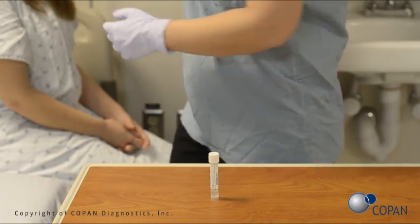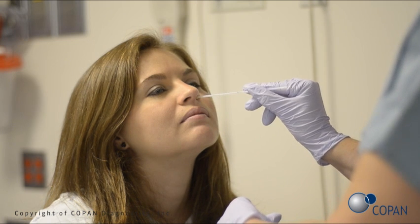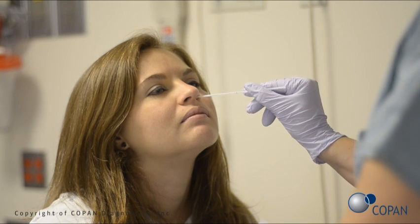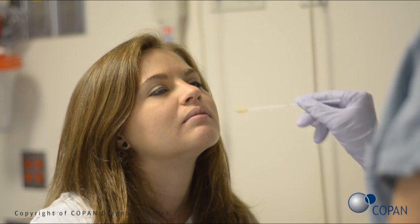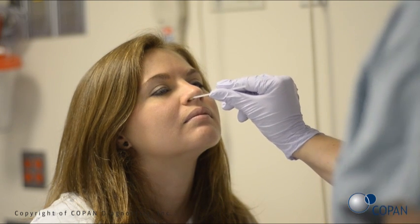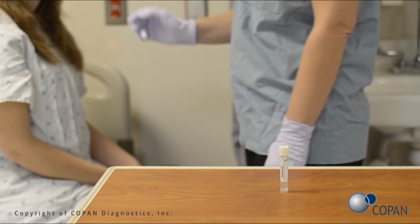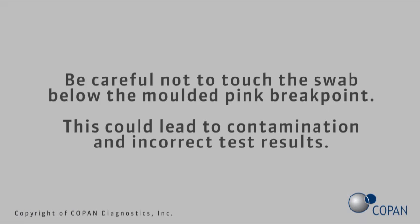Place the white swab into one of the patient's nostrils. Rotate five times, pressing lightly against the inside of the nose to collect the nasal sample. Repeat the process in the second nostril with the same white swab. Be careful not to touch the swab below the molded pink breakpoint, as this could lead to contamination and incorrect test results.